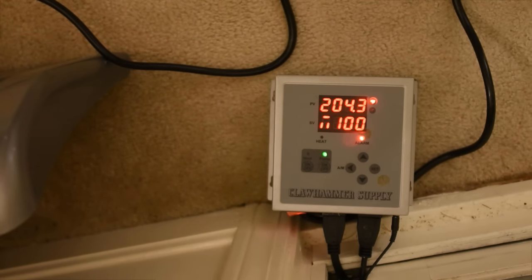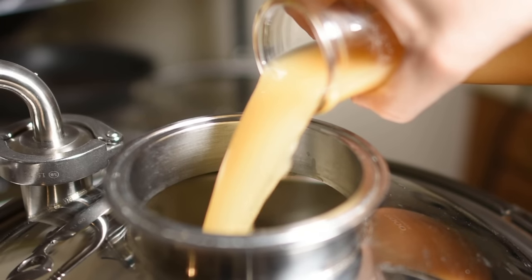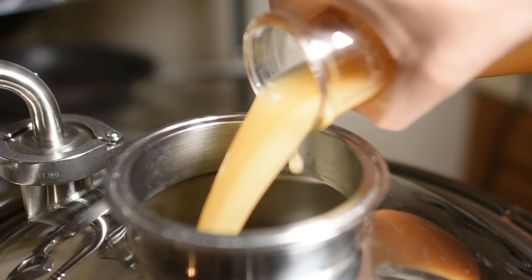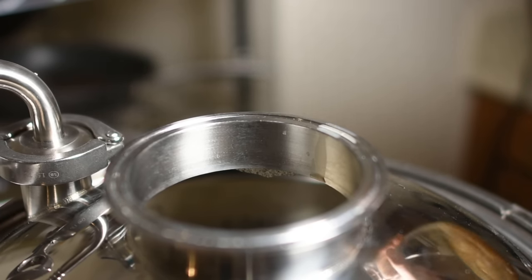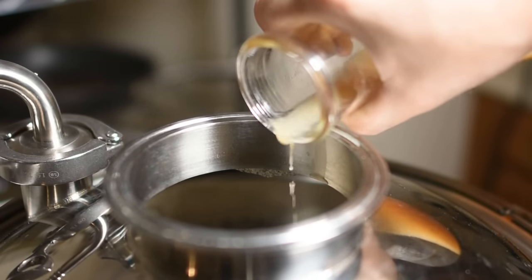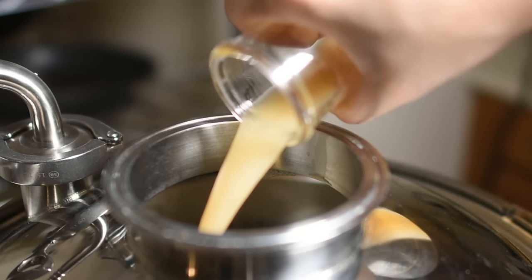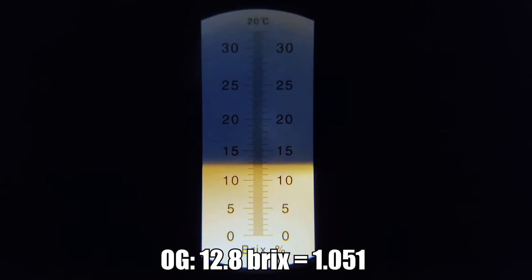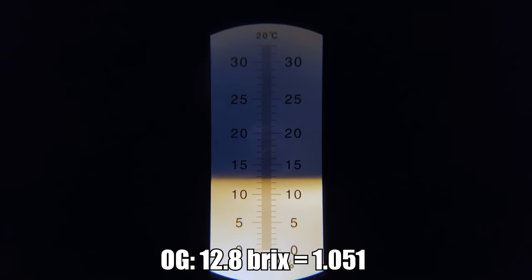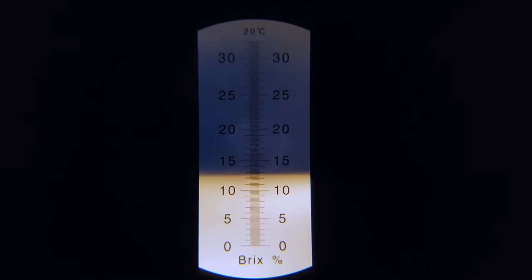I also added a Whirlfloc tablet and some yeast nutrient. At that point, I started recirculating boiling wort through my chiller to sanitize it — no matter what chilling system you have, this is generally the best way to sanitize it pre-chill. After 15 more minutes, I ended the boil, took the setup inside, hooked my chiller up to the sink, and chilled the wort to about 70 degrees Fahrenheit, then pitched the entire yeast starter.